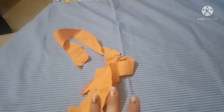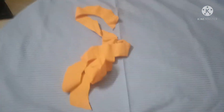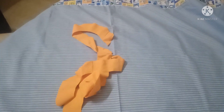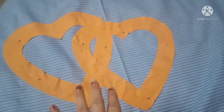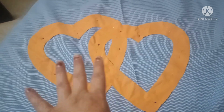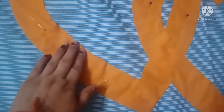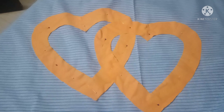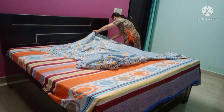Then I will secure it with a pin. If you have a simple machine, you can stitch it. If you have a machine, you can do it with the patch. I have placed it like this, secured it with the pin, and now I will stitch it. I have completed the patch.